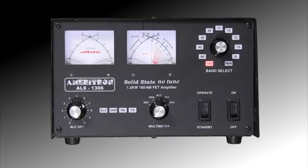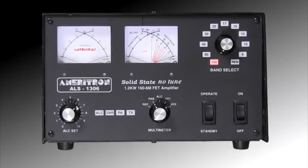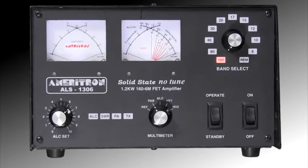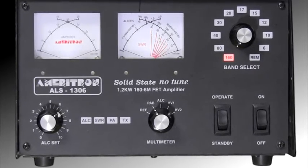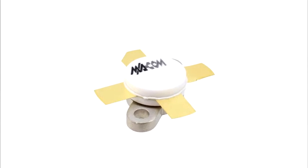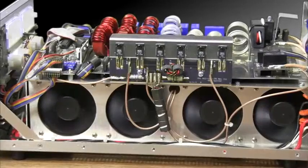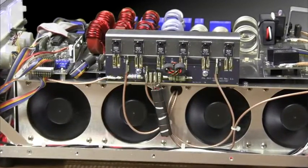Ameritron's new ALS 1306 is a 1.5 to 54 MHz solid-state near-legal-limit FET no-tune amplifier. It's got 1200 watts PEP output on all bands, including 10 and 6 meters, instant automatic band switching, no tuning, no warm-up, and no tubes to pamper. The ALS 1306's reliability is ensured by using 8 rugged MRF-150 power FETs mounted on a dual heavy-duty heatsink properly arranged to distribute heat over a large surface. Single-power device amplifiers can't do that.